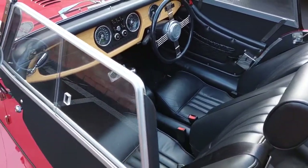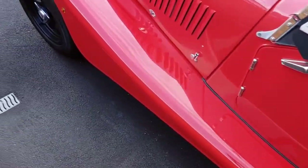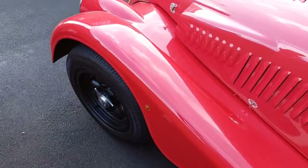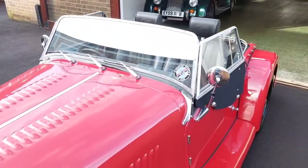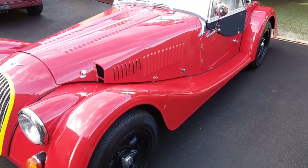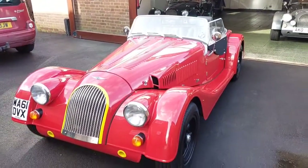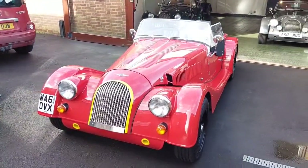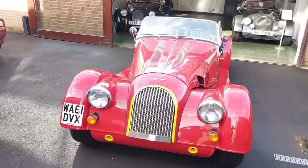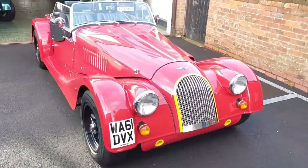This is a nicely sorted low mileage example, available through Alan White Sports Cars. Thank you for watching.